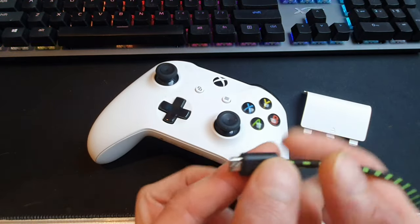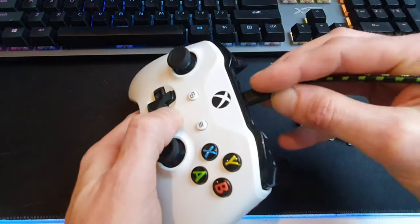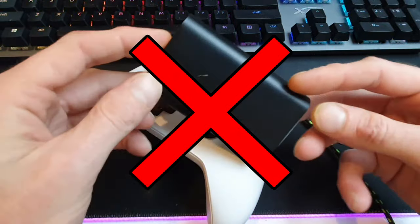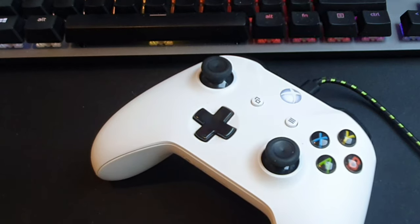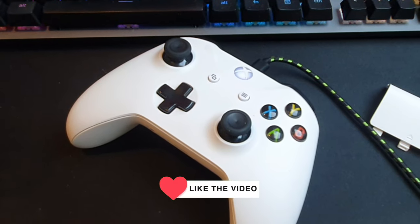Flip it over, grab the batteries out, then grab the data cable. Now there is a trick — plug the data cable in, but you don't want it plugged into a power bank or a wall plug, that's not going to work. You have to plug it directly into your Xbox. That way the Xbox recognizes the controller is plugged in, it's powered from the Xbox, and it won't turn itself off.